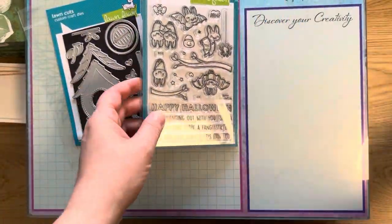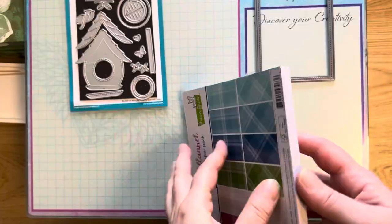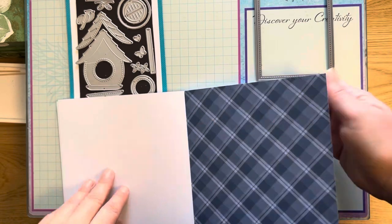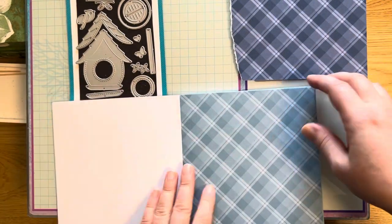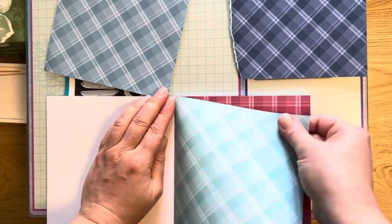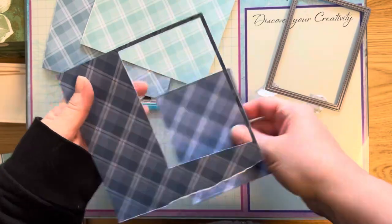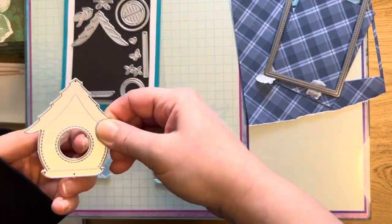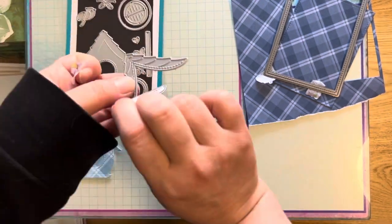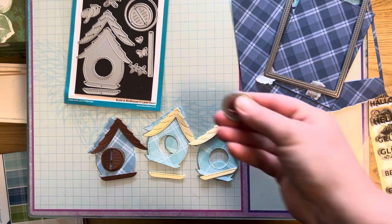The main supplies are: Build a Bird House, Fantastic Friends, a Holly Hallo from Create a Smile, Favorite Flannel, and later I also use the Betty for You stamp set. I start by ripping out the papers I need — one for the background, one for the outside birdhouse, and the lighter turquoise is the inside. Then I cut out the back panel and the birdhouses — I need two for the inside and one for the outside.